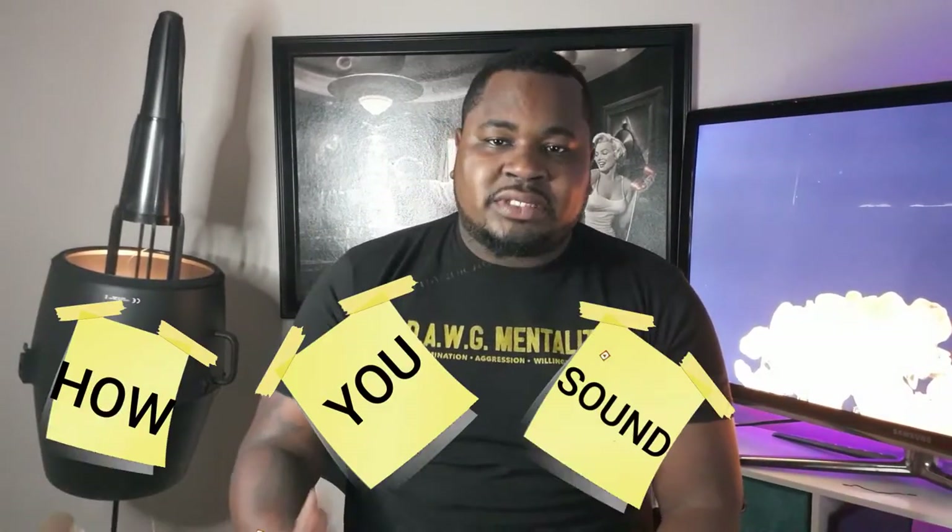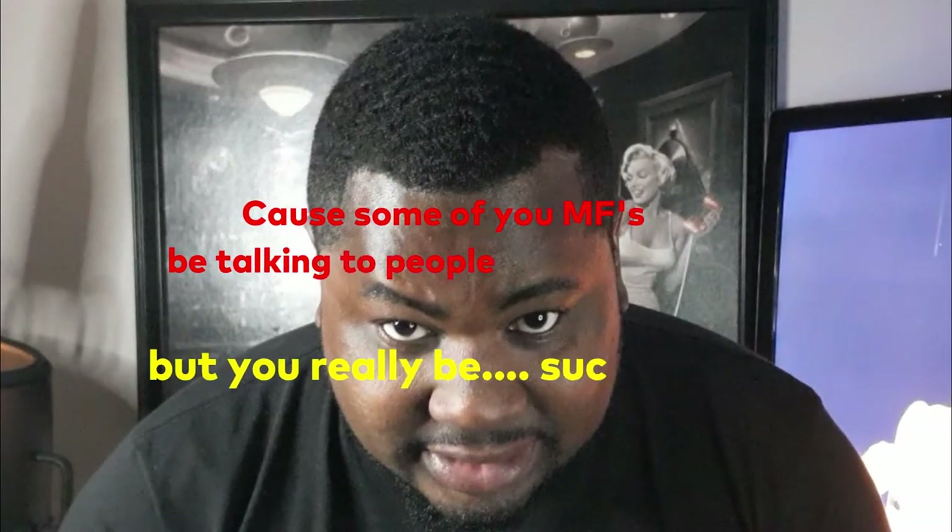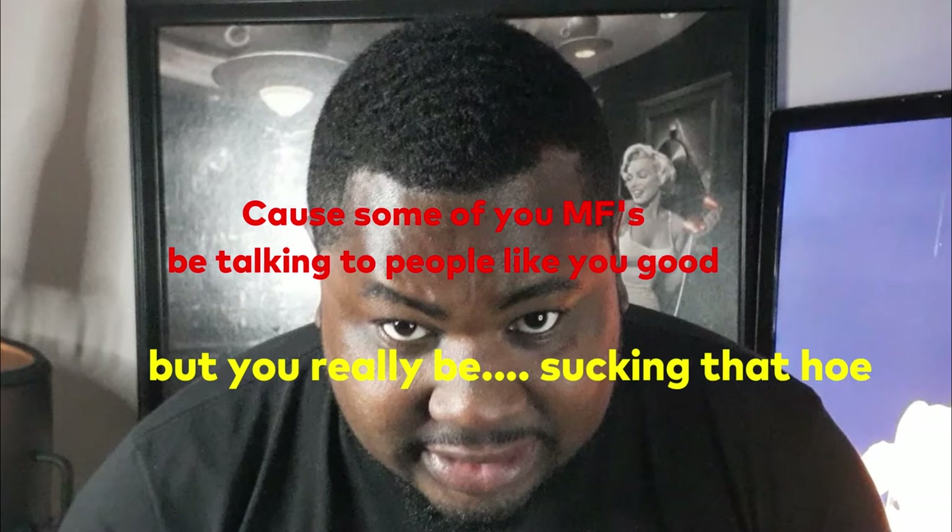Next, evaluate how you sound — honestly. Because some of you might be struggling but people around you are just telling you that you're good. There are a lot of good people out there, and if you already know some of these tips and tricks, go ahead and skip to the advanced part of the video. But for everybody else, let's go ahead and continue.